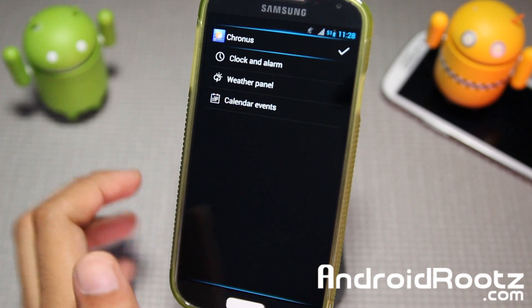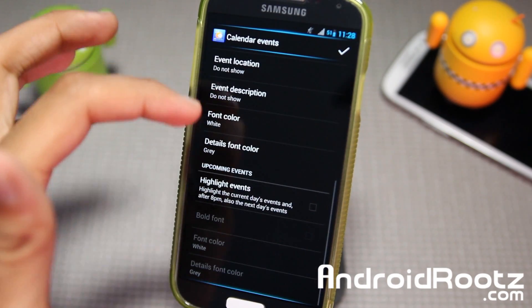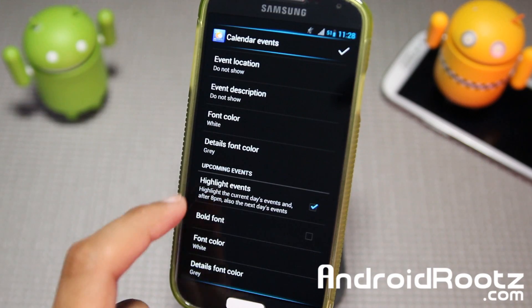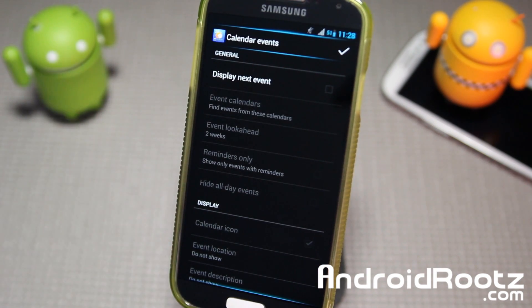Lastly you have Calendar Events. You can check mark it to show your events — you get a Calendar Icon and you can change the fonts too. That's pretty much it for the settings — pretty basic. I'll go ahead and disable Calendar Events since I have no events right now.